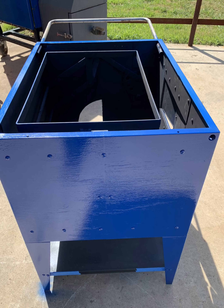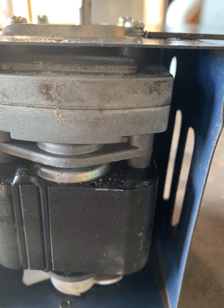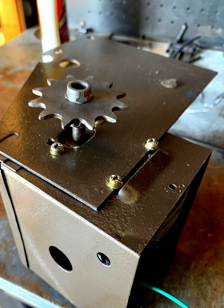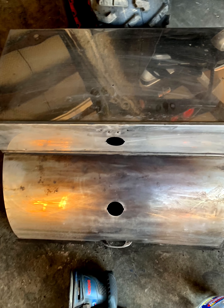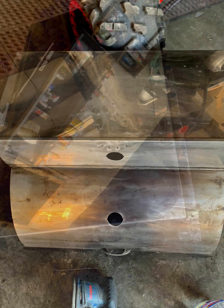Big boy grill restoration part 3. You've seen these photos already — this is getting to the finishing part. There's the rotisserie motor with a gearbox. I tried to keep everything as vintage as possible.